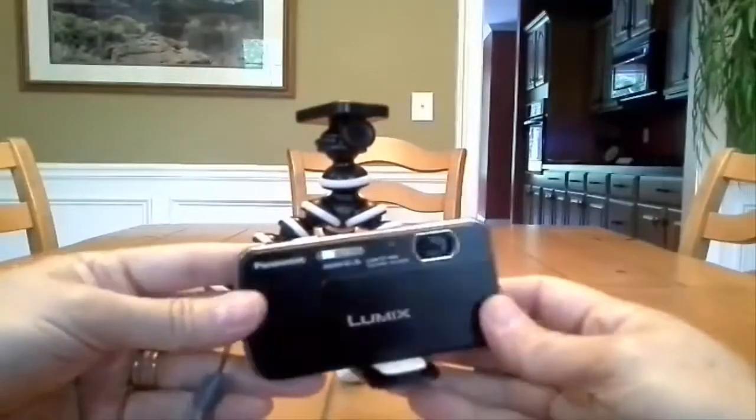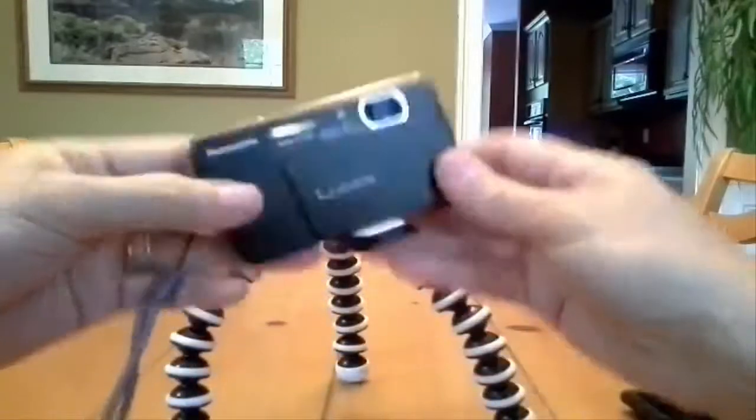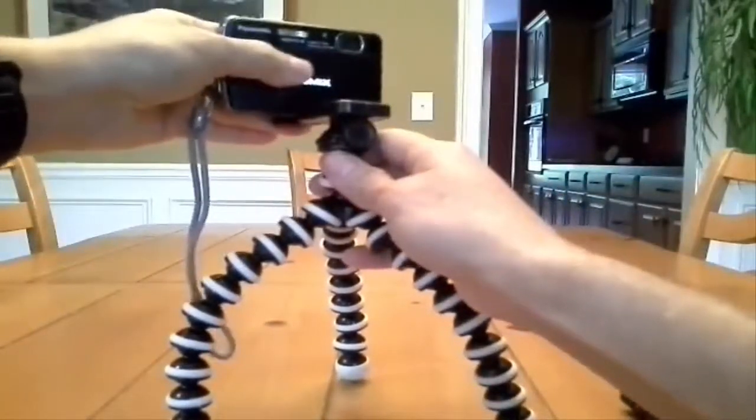It'll fit any camera on the market that I know of, which is a neat little thing, and then it locks into place.